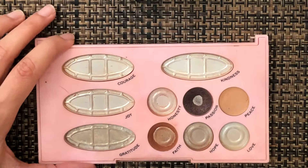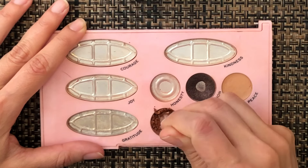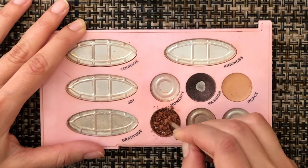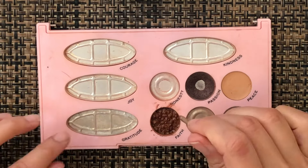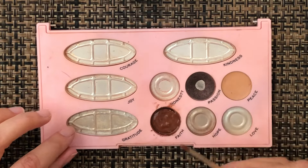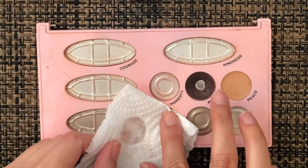Without any more rambling, let's get started. Starting with my panda palette, I'm going to start repressing that brown shade. I'm not planning on doing any frankening with that shade - I'm just going to keep it as is. I'm going to crush it into as small as possible, add some alcohol to it, mix it, and whenever I feel like it's ready, I just repress it with a paper towel. You guys know how that process goes.